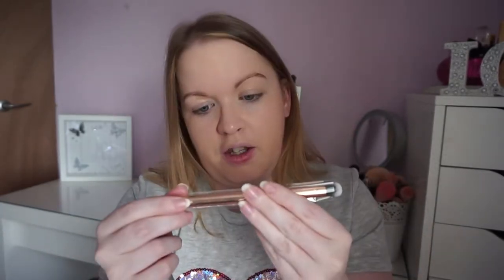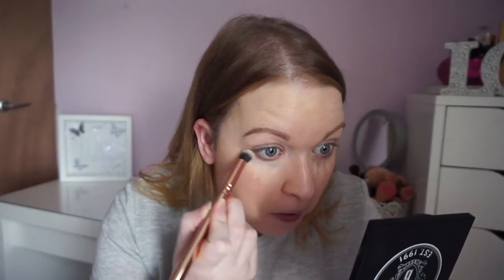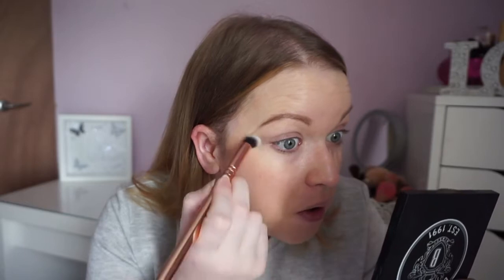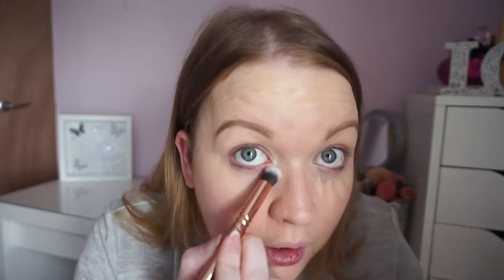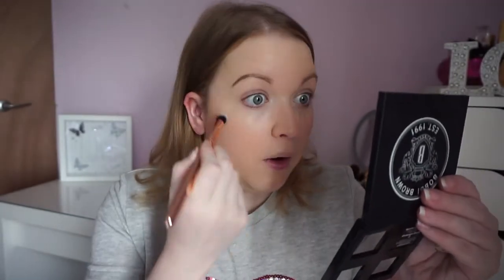My eyebrows aren't twins — one's arched and one's straight, so annoying. Anyway, that's brows done. Next for concealer I'm using the Rimmel Wake Me Up Concealer with the 142 Concealer Buffer brush. It's a little one — I've got the silk finish one which is like a bigger version for foundation that gives more full coverage. This is a really nice brush — it's soft, doesn't tug under your eyes at all, and it fits right under perfectly for blending.